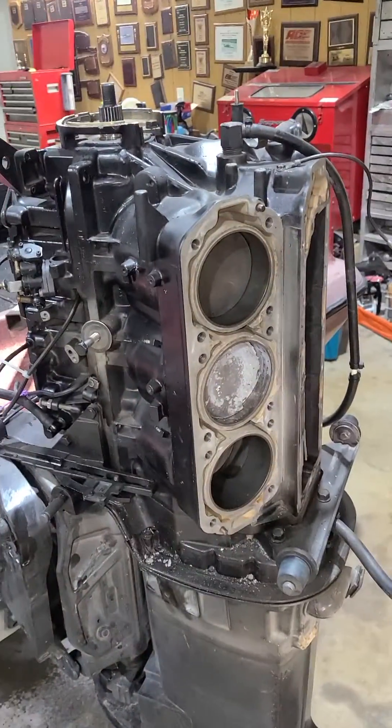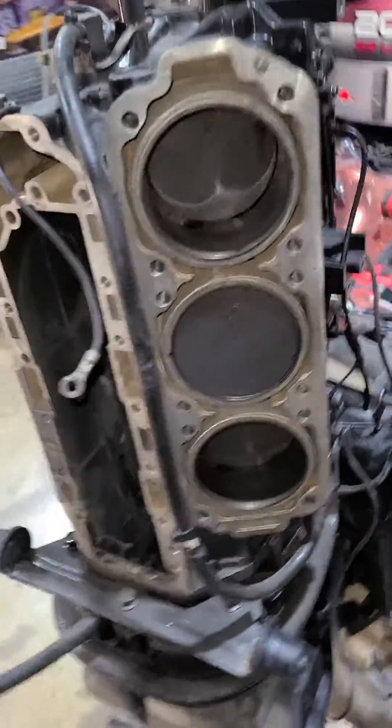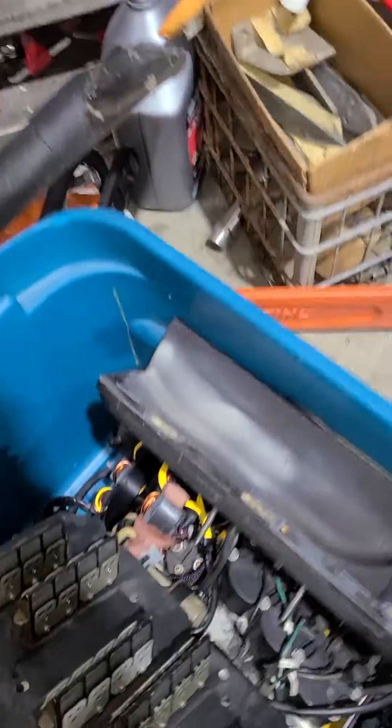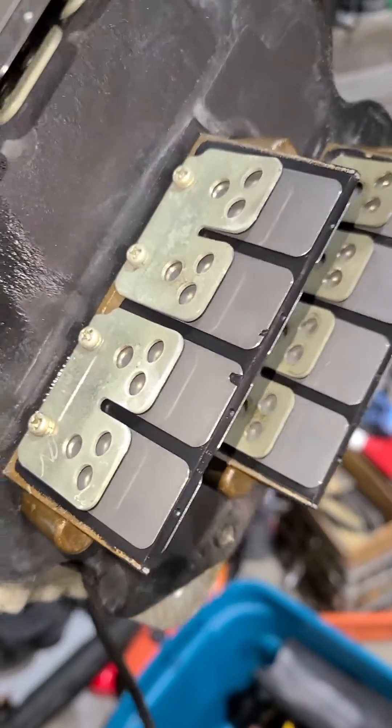Update on the 2.5 build - got everything about 80% of the way torn down. The reeds ended up being cracked and chipped, not doing too good. You can see reeds all over, chipped and cracked, sucked into the engine, and that's part of the reason it may have failed.